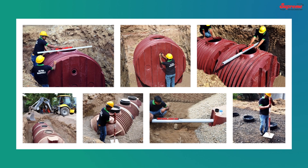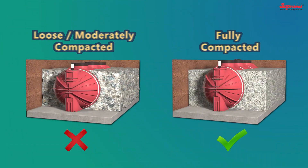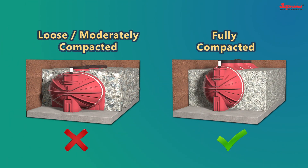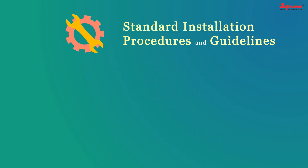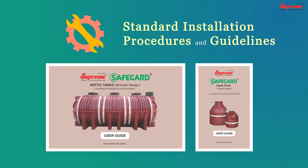As installation has a major influence over the performance of plastic underground tanks, these best-engineered tanks need to be installed strictly as per the standard procedures and guidelines.